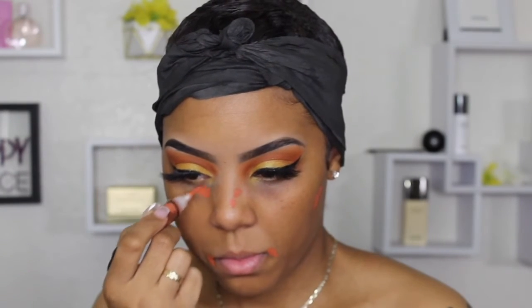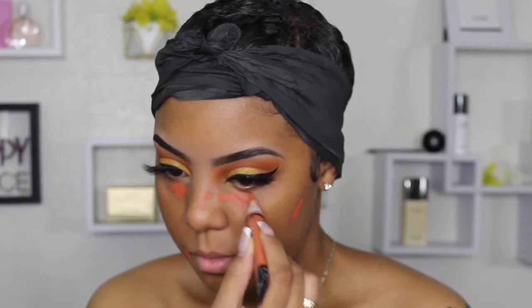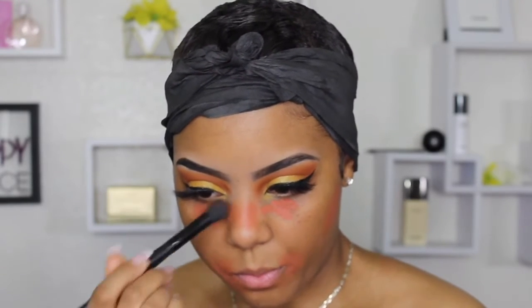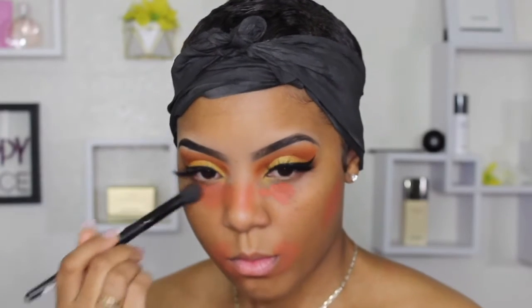After I let the Smashbox primer set in my skin, I went ahead and did my LA Girl Pro Concealer orange color correcting. I always do this under my makeup — it hides my dark spots and imperfections. It's pretty liquidy so I like to let it sit and dry up a little bit so it's easier to blend out. That's why you see me putting on some chapstick — I was just waiting for it to dry down. I noticed when I let it dry it's way easier to blend out.